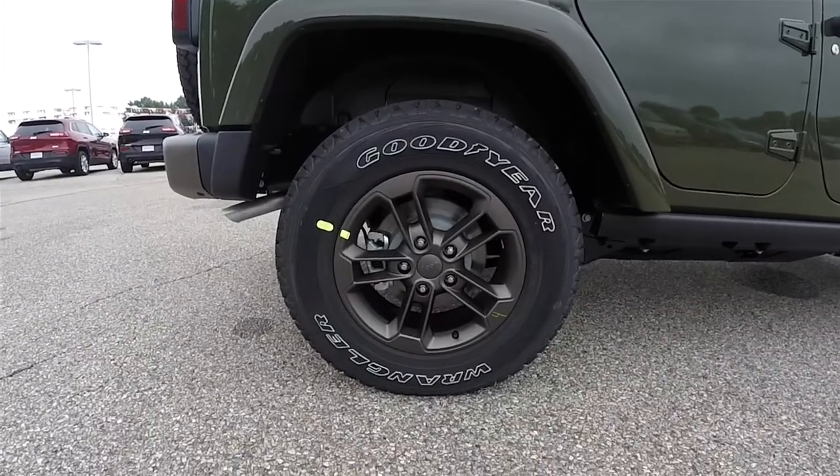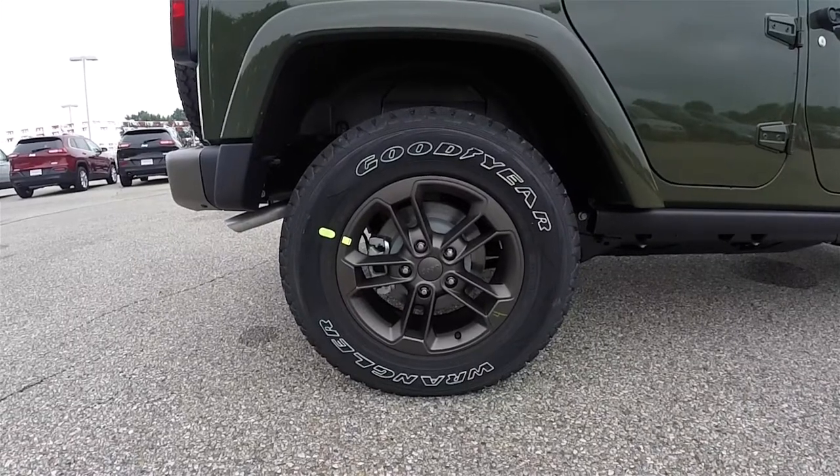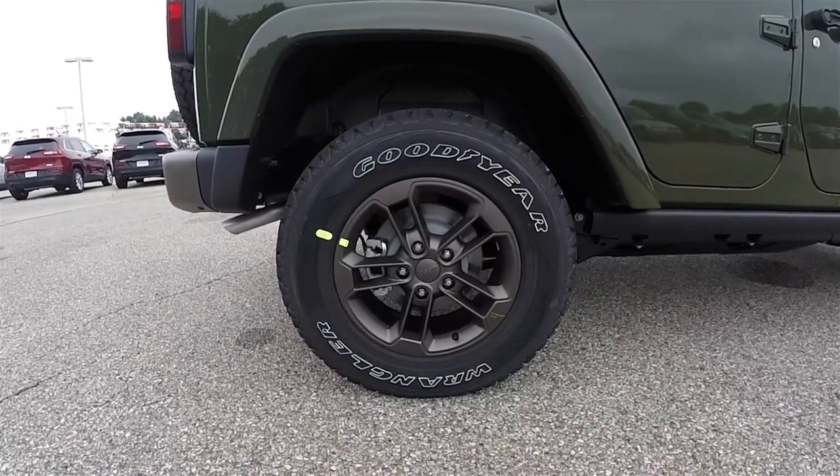17-inch low-gloss bronze painted aluminum wheels on Goodyear Wrangler tires, measured P245/75R17.